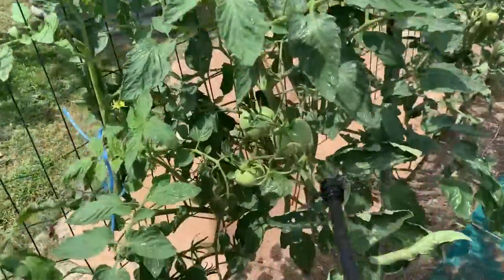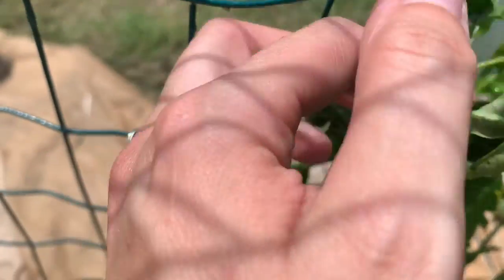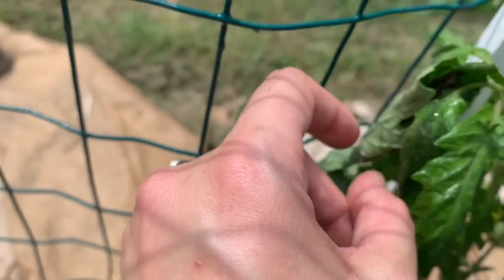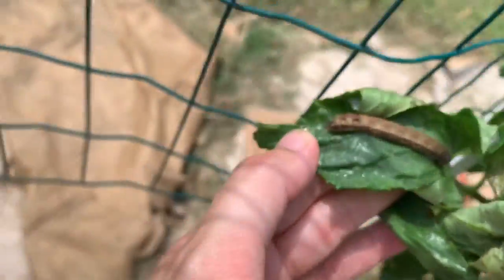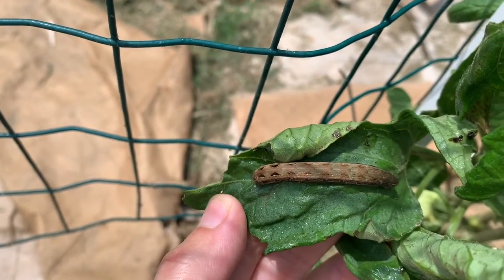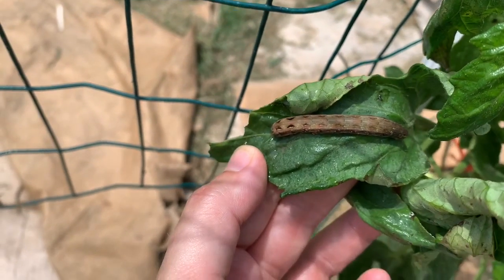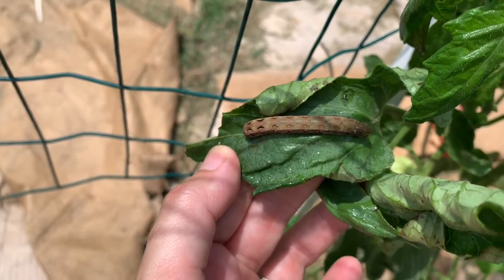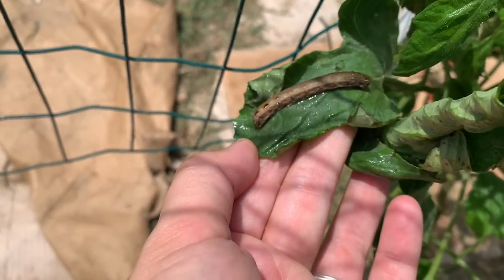This guy is huge — really nice tomatoes on here. Look what I found! Can you see him? He's tucked in the leaf. I think this is the culprit right here — it might be a hornworm. He thought he was going to hide. Do y'all know what kind of caterpillar this is? I think this is the mother or father of those guys, but he's about to die. If y'all know what this is, please let me know in the comments so I can ID this. And he's dead. It's a sad story, but that's just the way it is.